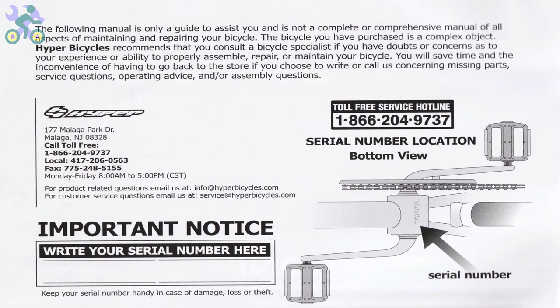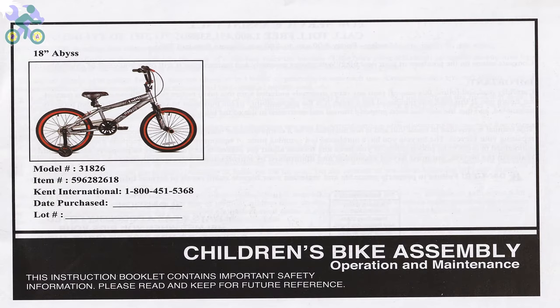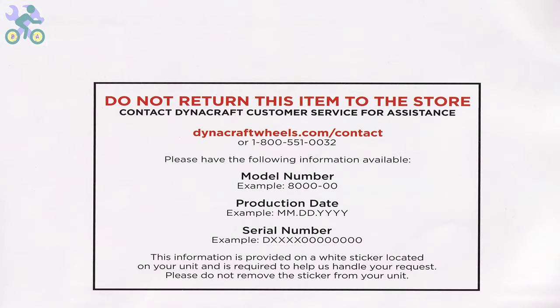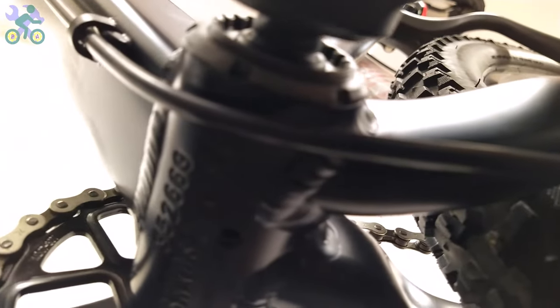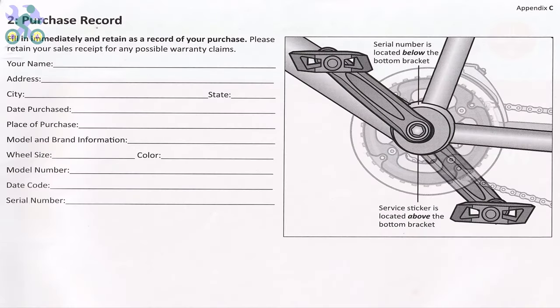Before you start assembling the bike, it's important to note that the bike comes with a one-year warranty as mentioned in the manual. To use the warranty, you will need to submit the warranty form along with the purchase receipt, the bike serial number located under the body, and the bike model found on the frame. If the bike doesn't come with the manual, you can visit the manufacturer's website to access the required information.